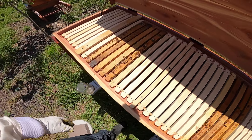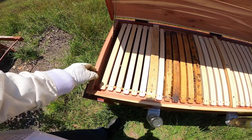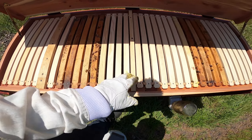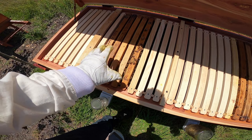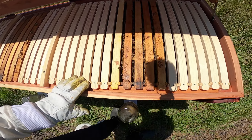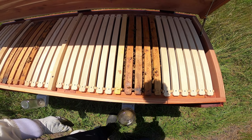I'm going to get a frame hanger for the end here so we can hang frames over here if we need to. We have this queen excluder, and here's the follower board that divides everything in half. I think this is probably the right size for a five-frame nuke introduction — we have too many frames on either side — but just looking at this, the girls don't seem to mind too much.